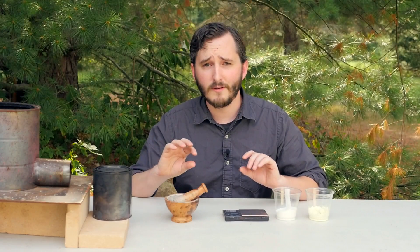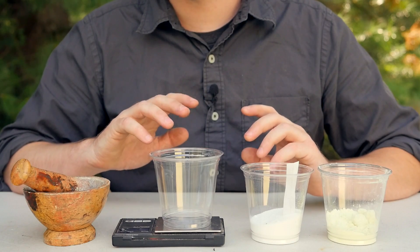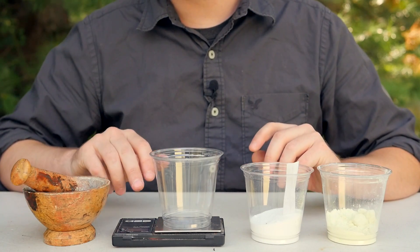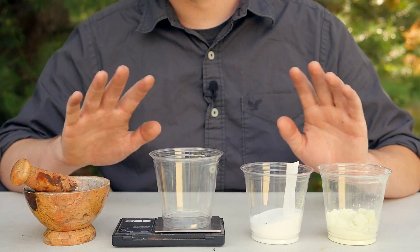Lump charcoal still looks like pieces of wood inside the bag. You can't use briquettes, because they actually mix clay into those briquettes as filler, and that will completely throw off the composition. The measurements for the composition used in these sparklers need to be extremely precise, so it's important to use a scale that is accurate to at least a tenth of a gram. Measuring by volume will not work at all.